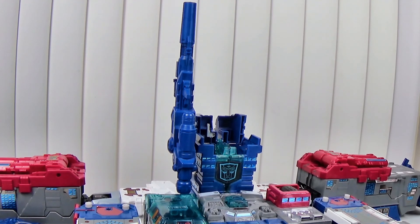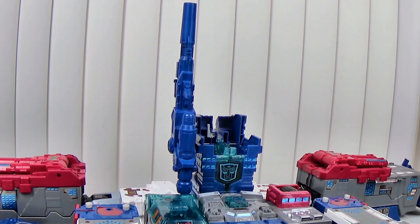DNA Designs, you really dropped the ball on the feet for this figure, which is so freaking weird because they work great on Metroplex. How do you get it to work great on the second robot — the one that was the afterthought — but screw it up on the main robot it's supposed to work on? I don't understand.